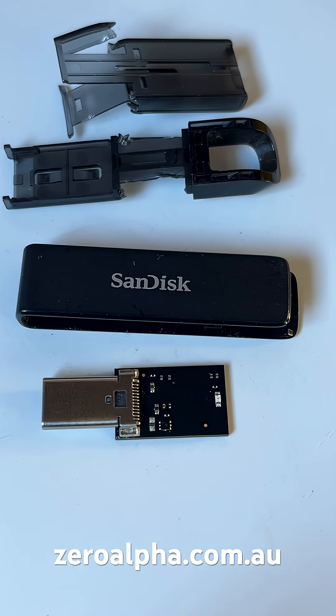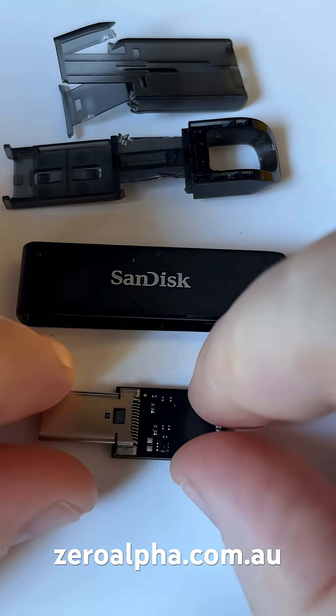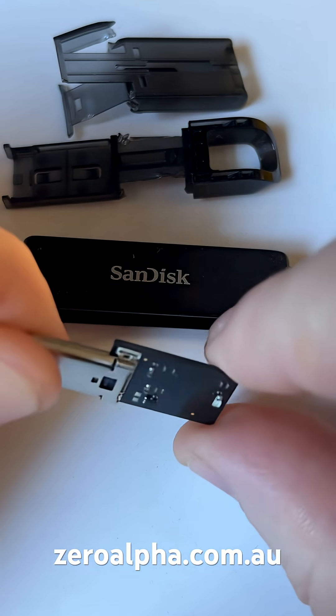Data recovery is more expensive with this type of cheap USB flash drive because there are no serviceable components. Most of the electronics are all embedded into this one monolithic chip, which includes the controller and memory.